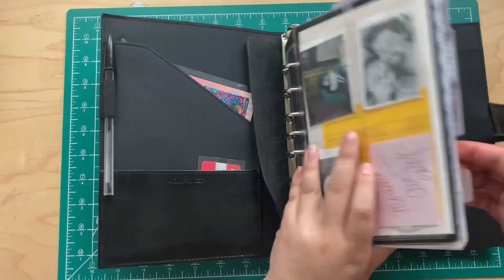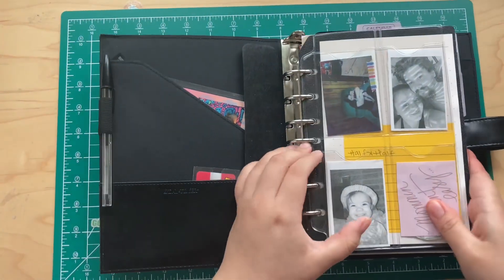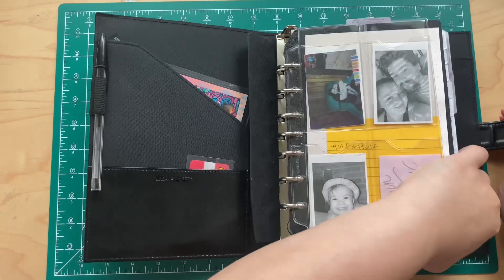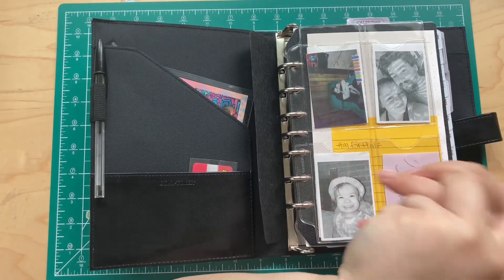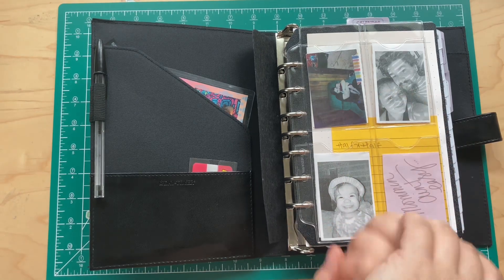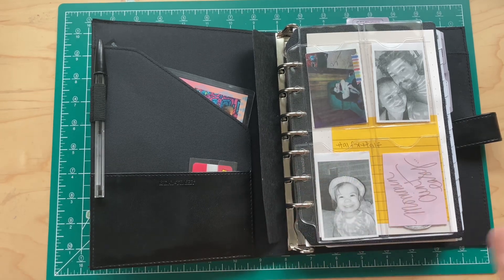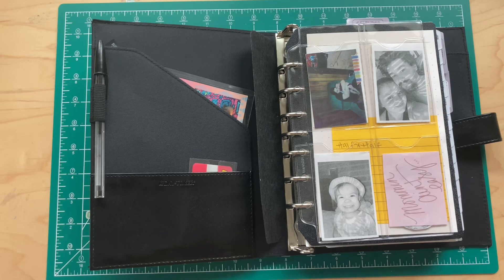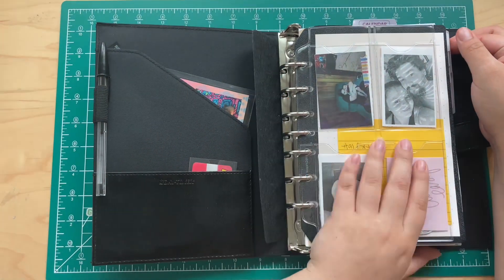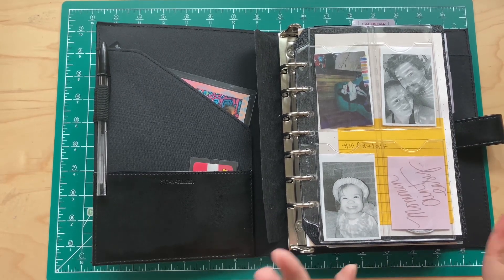I stuffed this thing because I was trying to think of all the stuff I had in my stash that I could use for inserts. That's one reason why I love the ring system — you can make it your own, add different kinds of paper and all different stuff. I love how this setup came out.